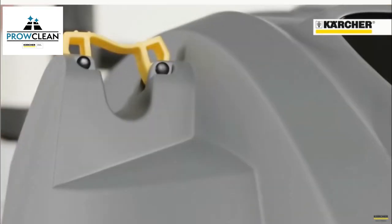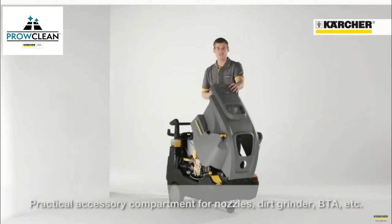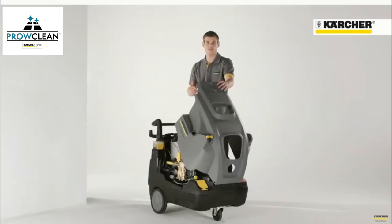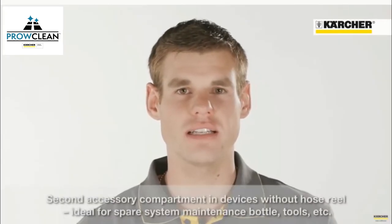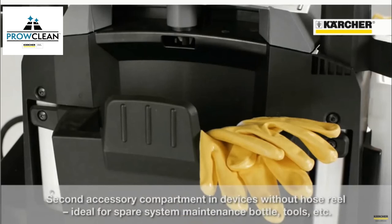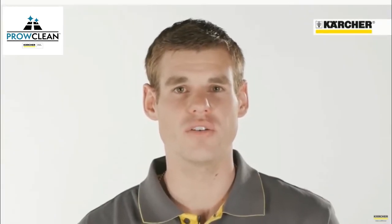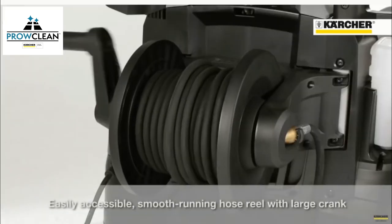Due to an easy and sophisticated storage concept, setup times can be reduced. Under the cover, there is also an accessory compartment for nozzles, dirt blaster, manual and other things. At machines without a hose reel, there is another storage space for additional accessories like the RM110 bottle, tools and other things. This guarantees that the user is equipped with everything he needs for his cleaning task. At machines with a second accessory compartment, an easy to use hose reel is installed.